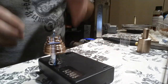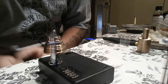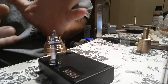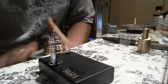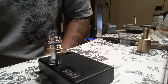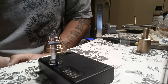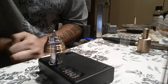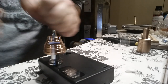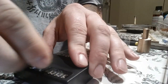Instead of just showing step-by-step pictures, I'm going to throw a couple coils on it and wick it real quick so you actually see the end product and how I actually do it. I'm not a professional reviewer or installer, but I do pre-build my atomizers. In case you don't want me to do it, you could do it yourself.